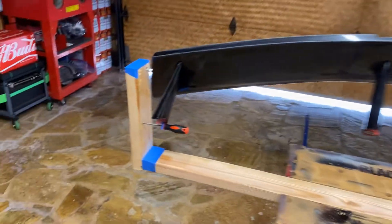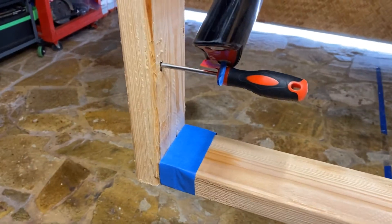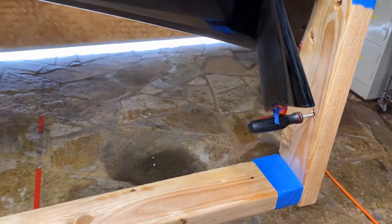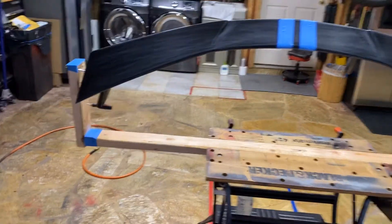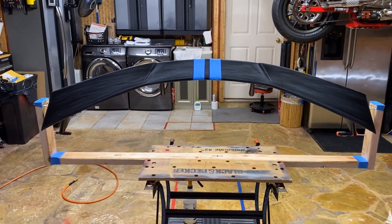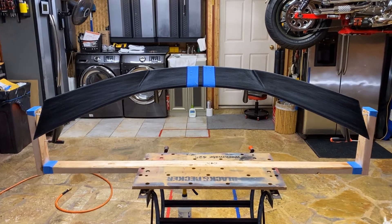As you can see, I use screwdrivers with the pins to hold it in place. And that way, I can spray the front and the back at the same time and make sure I get the edges. Anyway, that's how you make a jig.